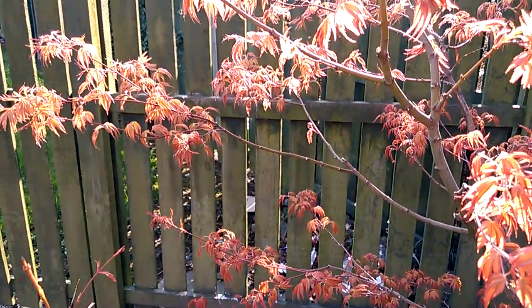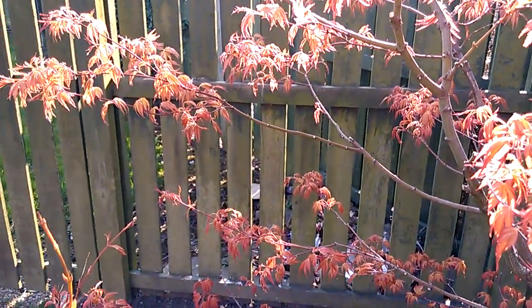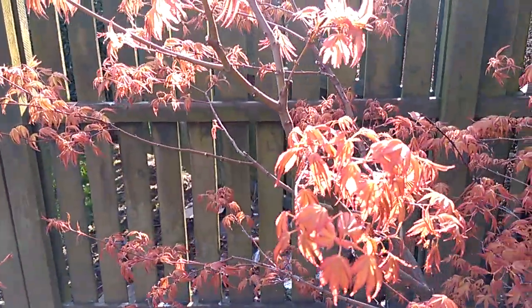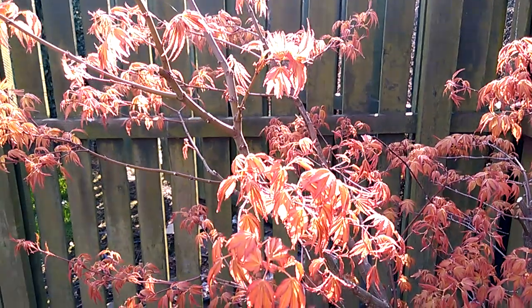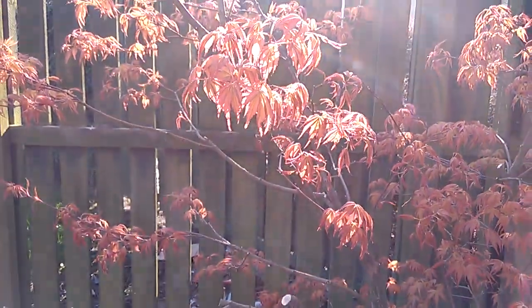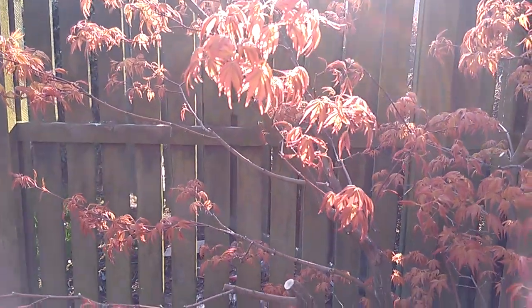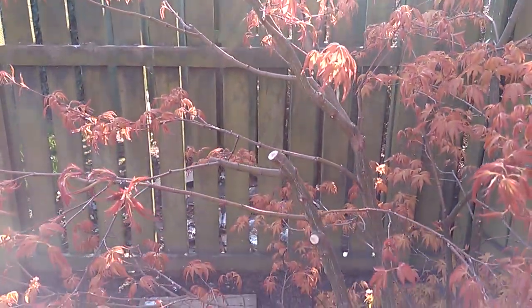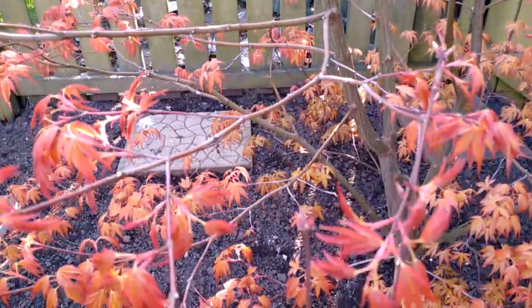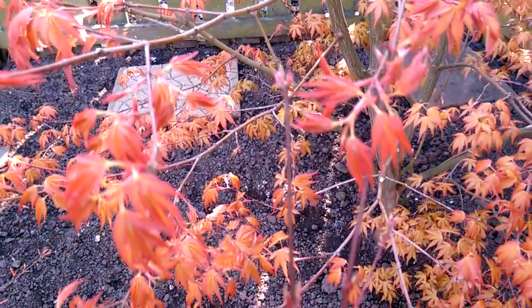A lot more leaves since the last video update about a week ago. I'll go down towards the shade — you'll see a lot more of that burnt orange type colour.